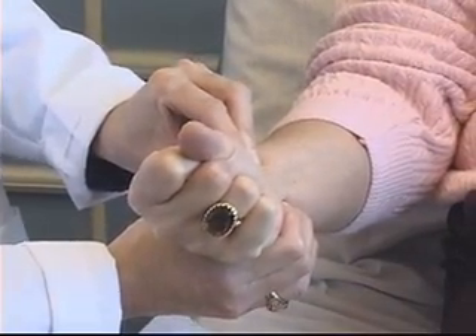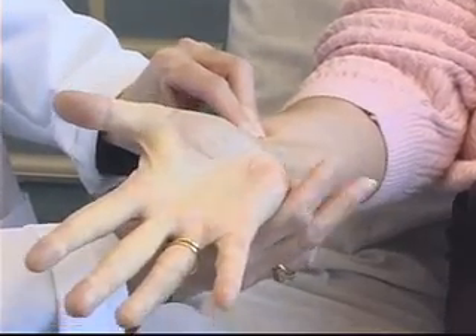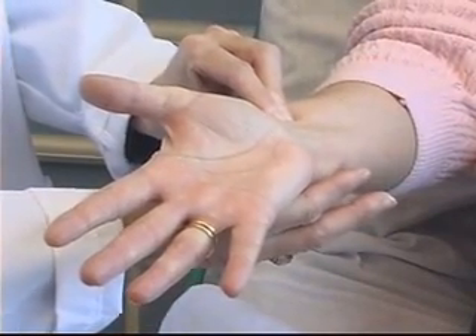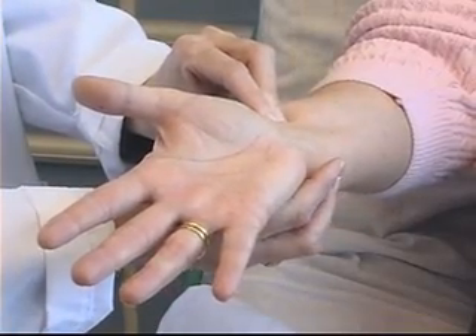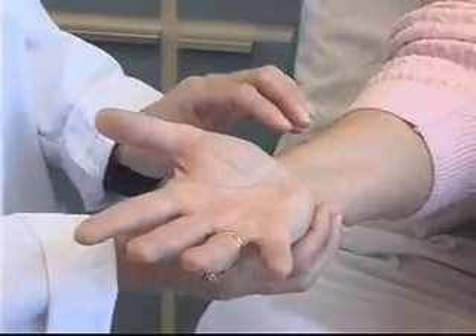After enough time has elapsed, I ask my patient to release her fist, and I release my grasp on the ulnar artery. What I'm watching for is good flow returning to that hand. The hand pinks up nicely. I now have a positive Allen's test and I am okay to proceed with the procedure.